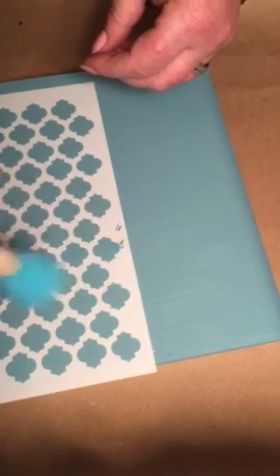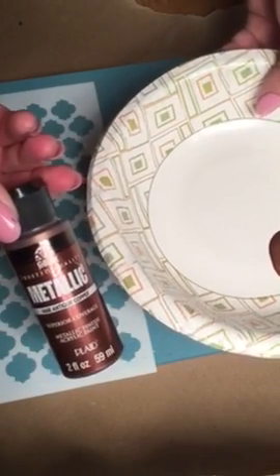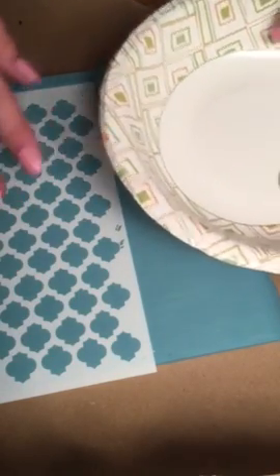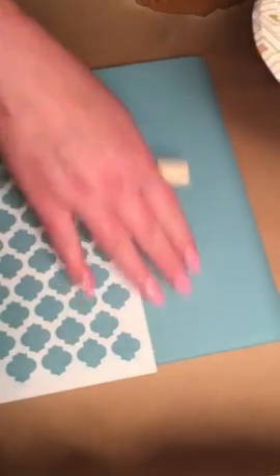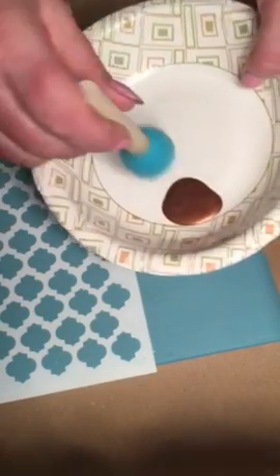Today I'm going to be stenciling with acrylic paint, so I'm going to use the spouncer pouncing foam brush. I have my paint here — I'm using Folk Art in Antique Copper. I wanted a real contrast and a Moroccan look, and I like the way bright colors pair with dark metallics.